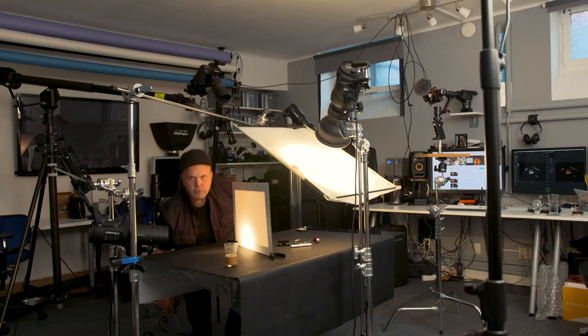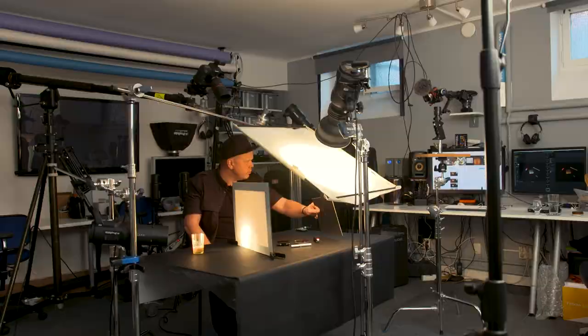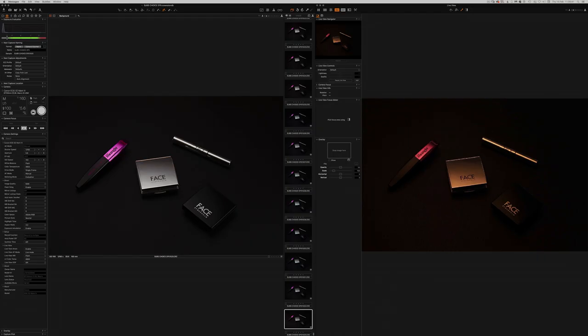What more can we do — a reflector? And what about the coffee? I keep it in the modeling light so it will stay warm. Let's look at the live view and see if we can reflect something back to create a highlight. Let me place it there and look at the screen to see how it looks.